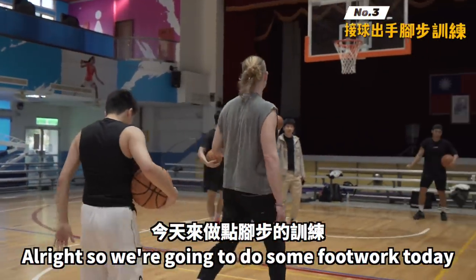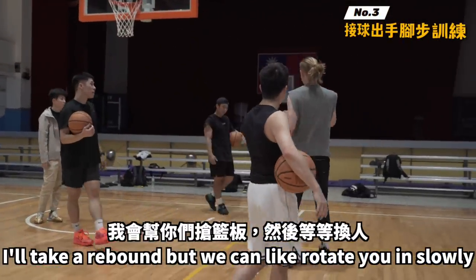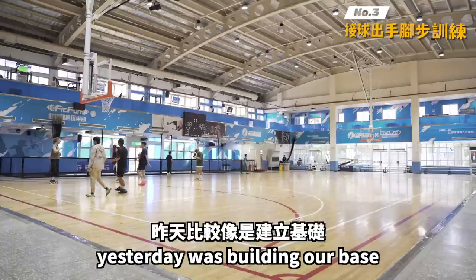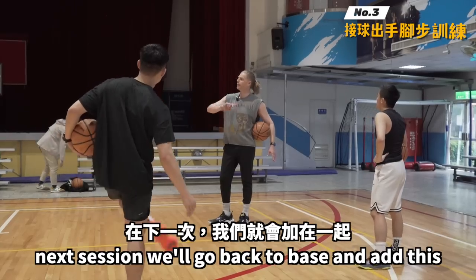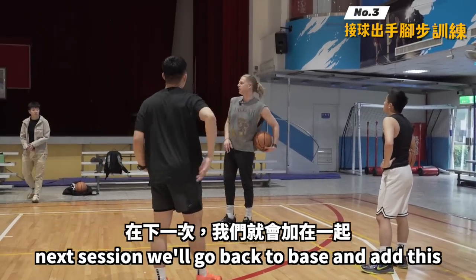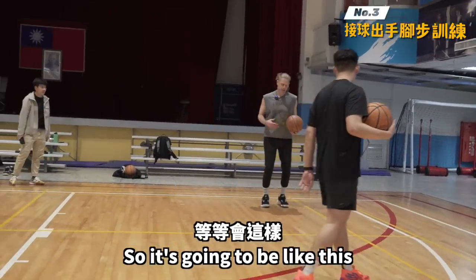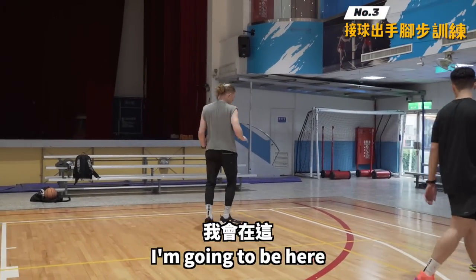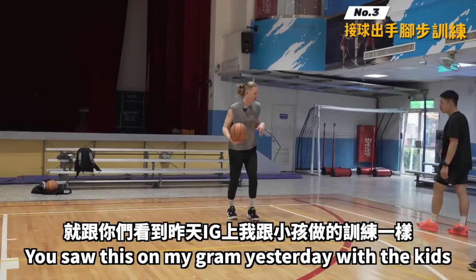We're gonna do some footwork today. Yesterday was building our base, so today we're gonna work on our reactivity with our footwork. Next session we'll go back to base and add this, but today we're gonna skip base and see how you do with just reactivity. You guys are gonna have your shoulder to the rim like normal.